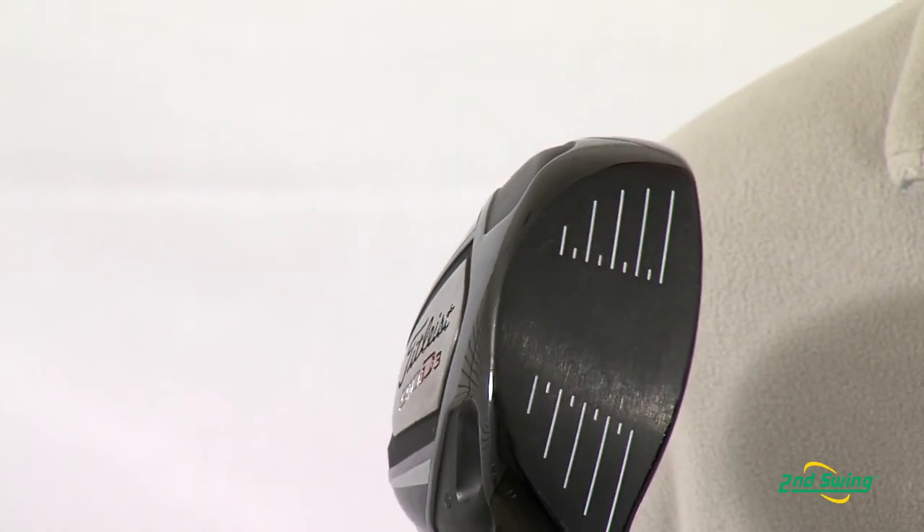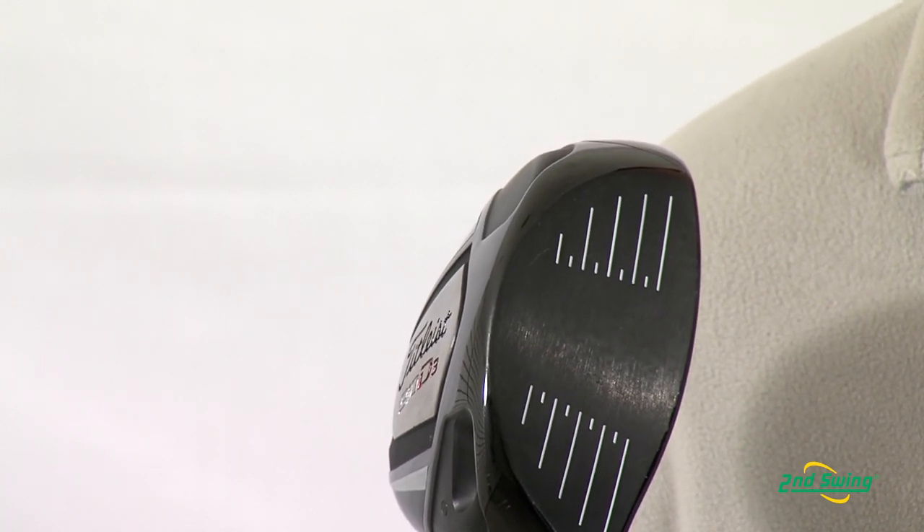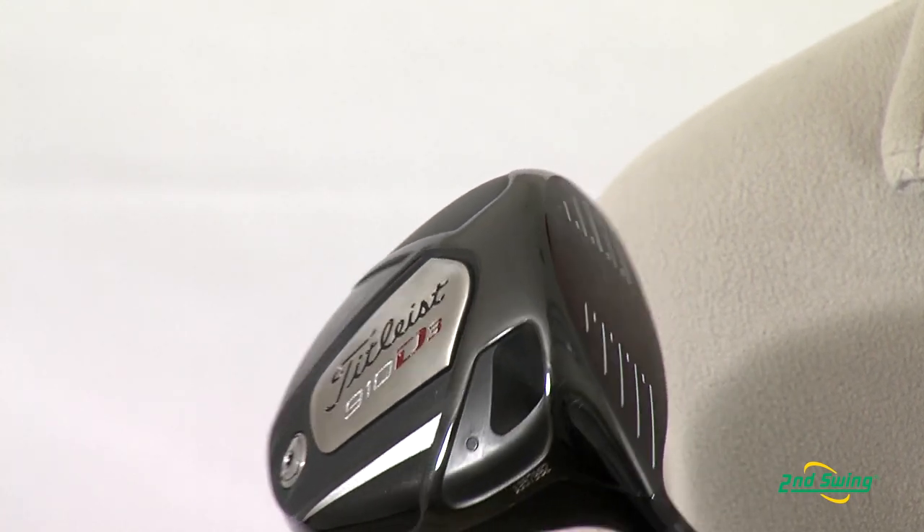Fast face technology creates 10% greater max ball speed. This allows better players with higher swing speeds to create more distance and playability.